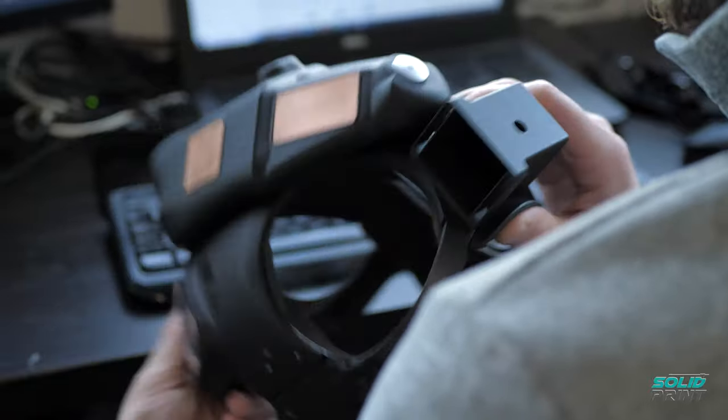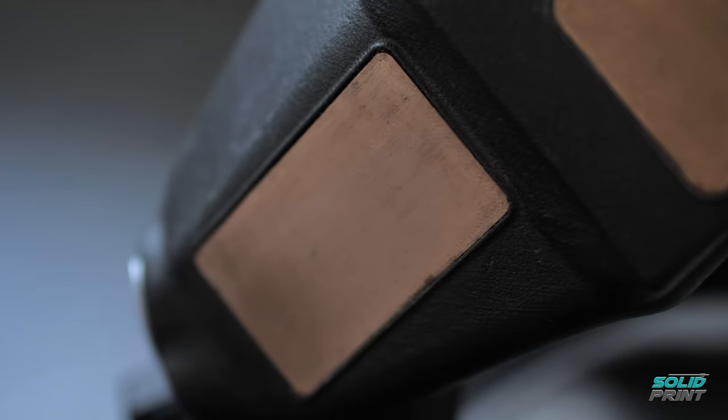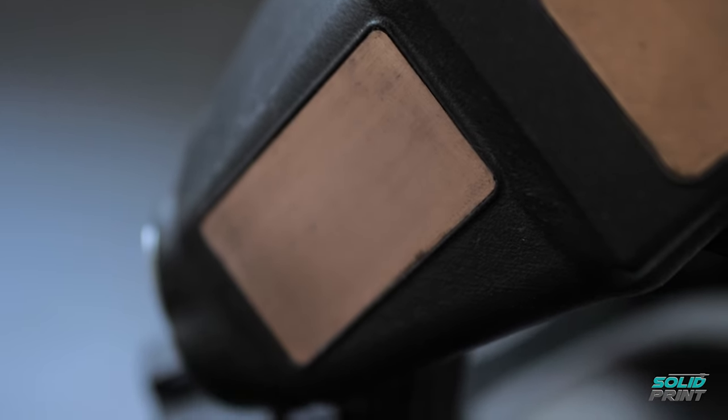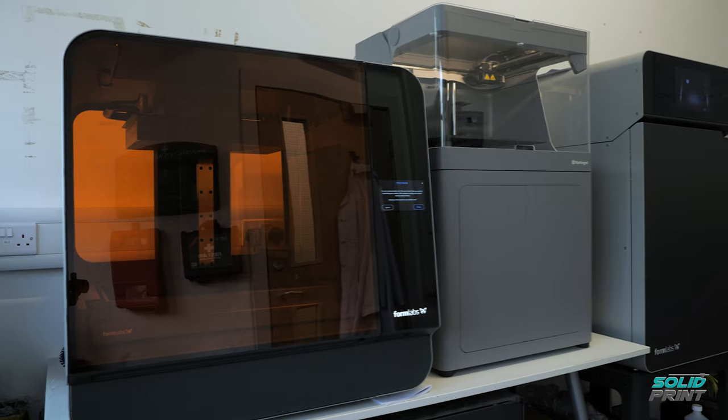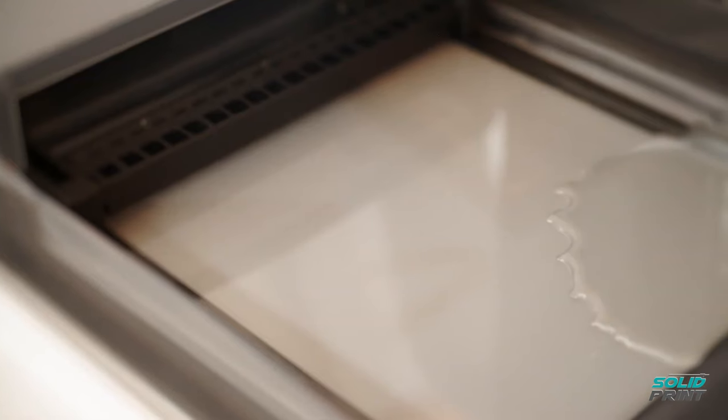It really is our workhorse printer — it's printing five, maybe six times a week, primarily overnight to save time. It is a fantastic high-quality build printer. The Form 3L is an SLA type machine which uses resin and a laser to produce the parts. The laser scans over the resin, cures only certain sections of it, and pulls the part out of the resin.